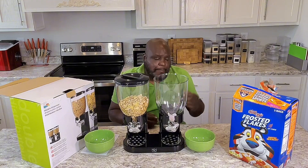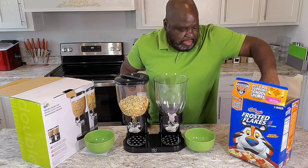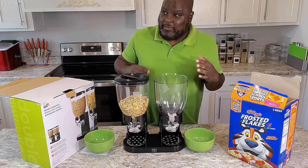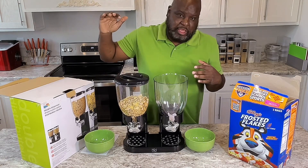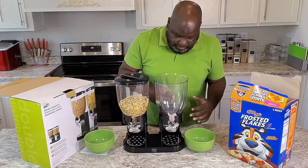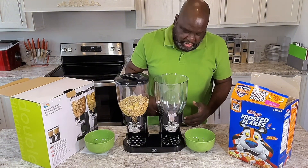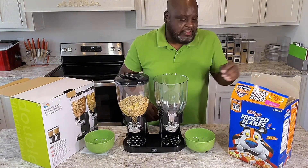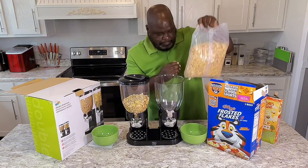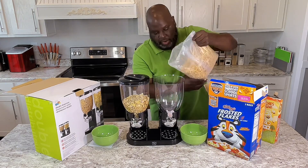Some people will be like, why do you need something like that? It's because when you have kids and the cereal is up top, you don't want them to climb up on stuff to get it. You can already have this down, the cereal stays fresh, and the kids can stay safe. I got me a bag of Frosted Flakes right here, which is my favorite cereal.